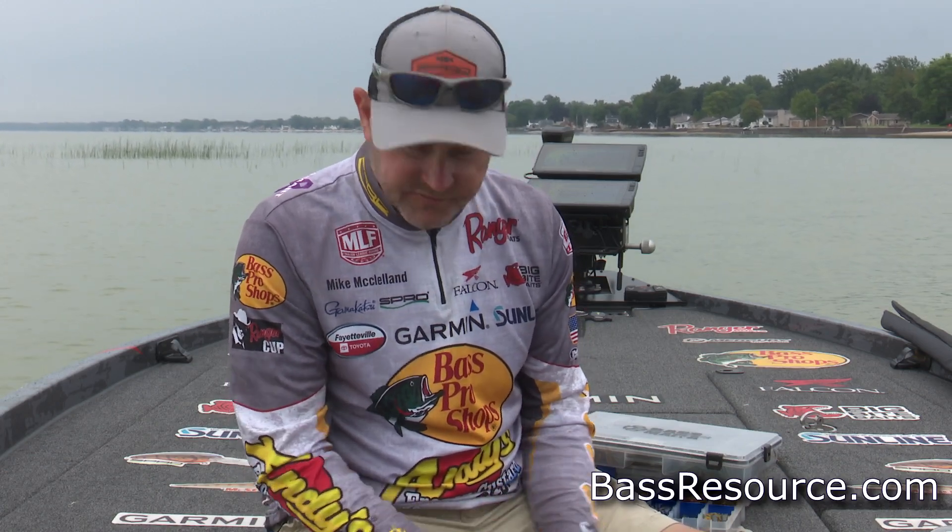Hey everyone, Mike McClellan here to talk wintertime jig fishing with Bass Resource. If there was one bait that I could tie on in the winter and go out and throw for eight hours a day, it would definitely be a jig.